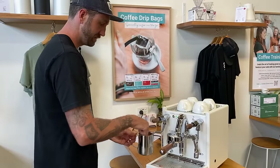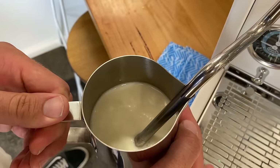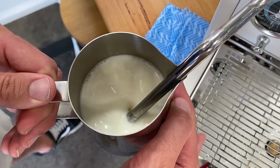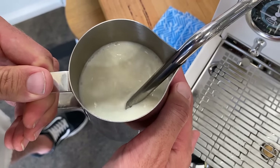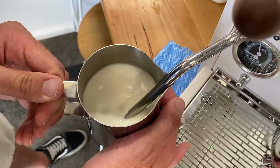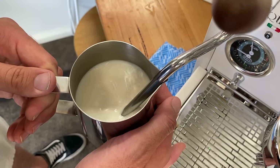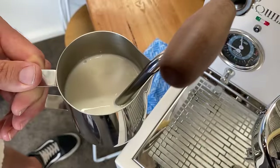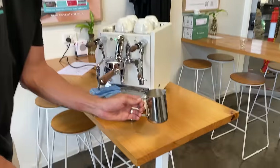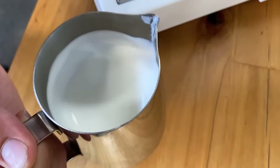Flat top, locked in, tips under, steam on — that's my spin. I'm going to slide down to get rid of that screech and add air. Just making sure we keep that milk moving. Once I've added enough air, the tip goes under the milk and we start heating up. Can't hold that now — turn that off. Always give that a good wipe and a purge. You can see straight away I haven't got any bubbles sitting on top — nice and silky, nice and smooth.